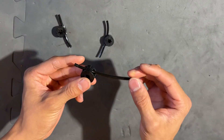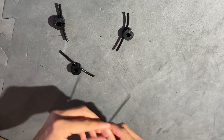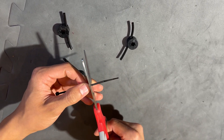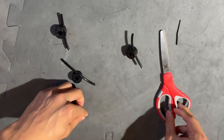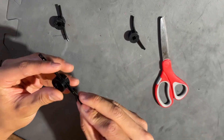So you notice right now it's still sliding, so what you need to do is friction fit the end of a zip tie in. What I do is go like this — cut off the end of the zip tie so it has that little pointy bit you can still insert.